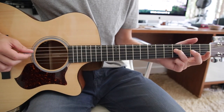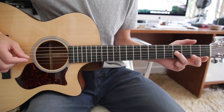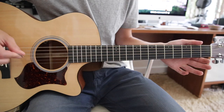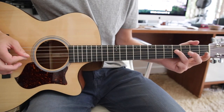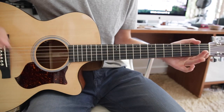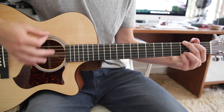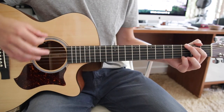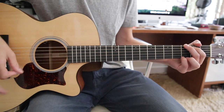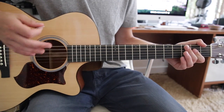Then third finger on the fourth fret D string to a pull-off, and then an open G. That's the first part of the riff, then it just goes to a G chord. And the strumming pattern is down, down, up, down.